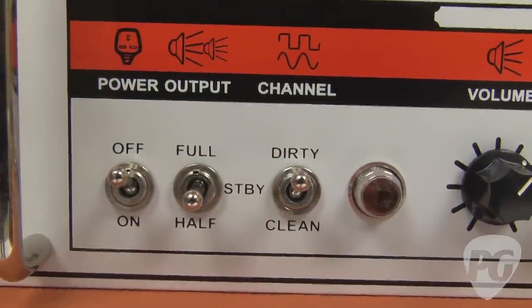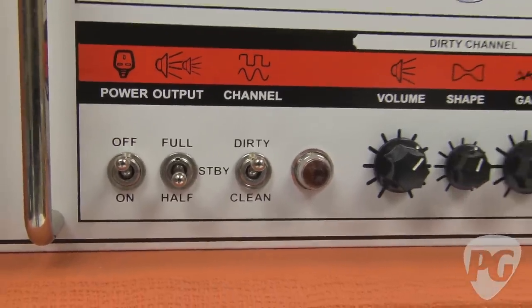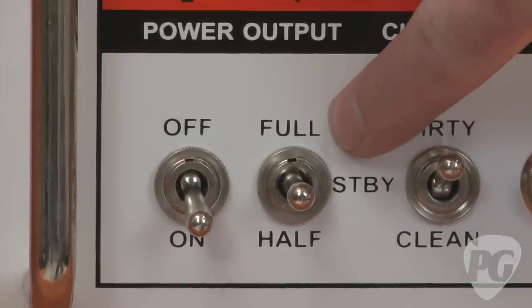The TH30 is a 30-watt head. You can knock it down to 15 watts by flipping the standby switch to half, or you can put it back to the normal setting of 30 watts with the full position.